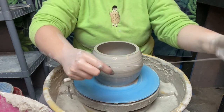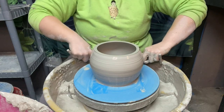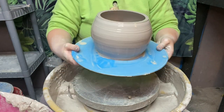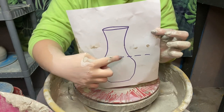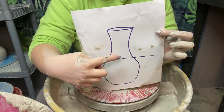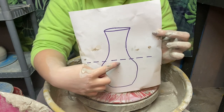We'll cut this off and then move it to the side. Because this is going to be our top piece and we want it to have an open bottom, when I push my finger through I'm going to go all the way down to the bottom. That way it'll be lined up pretty well and we don't have to cut all of this out later.